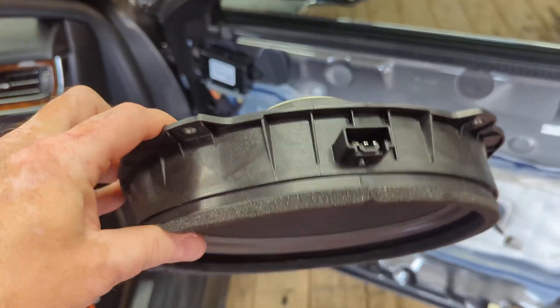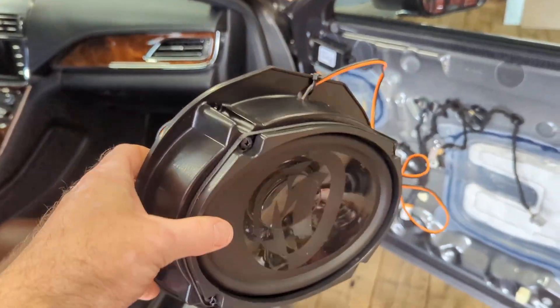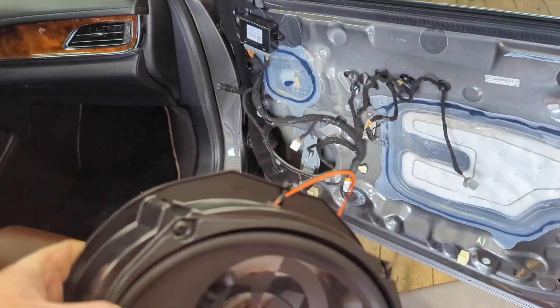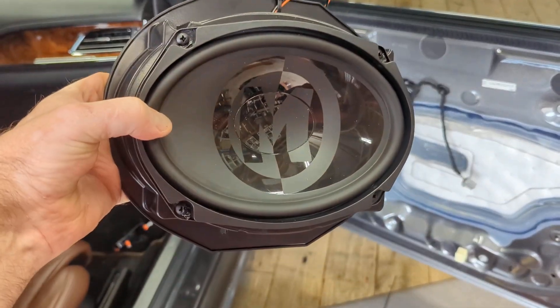It comes with a spacer. They don't make a spacer for the Lincoln Continental, so we utilized one off of an Explorer and it seems to work perfectly. We already did the driver's door, so we're gonna go install that back in the door, mount our crossover, and work on the tweeter.